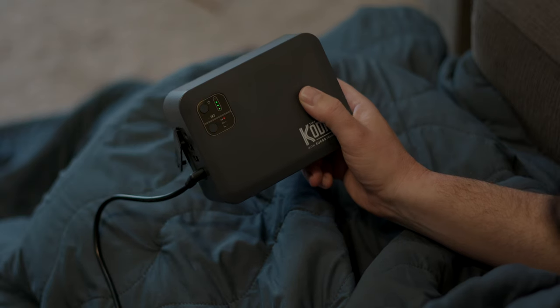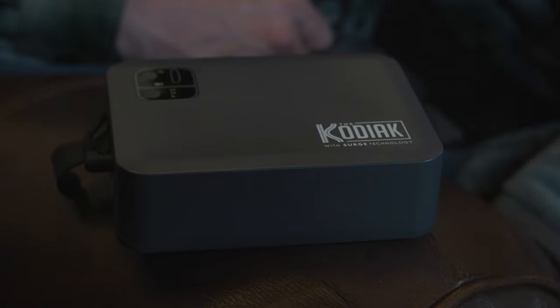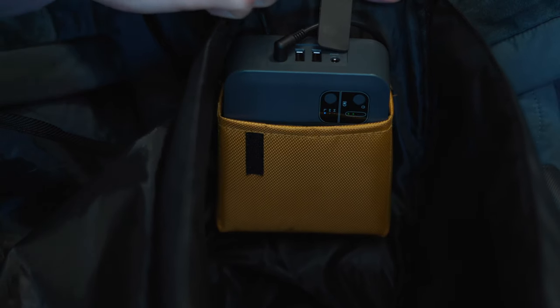For your convenience, you can hold the battery pack, place it on a surface nearby, or keep the battery pack inside the battery pack pocket on the inside of the carrying case.